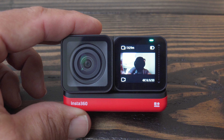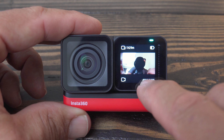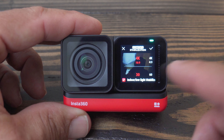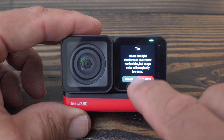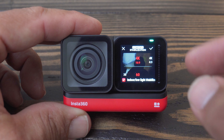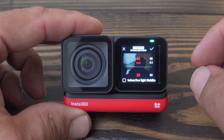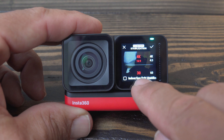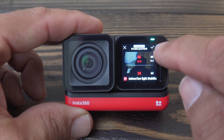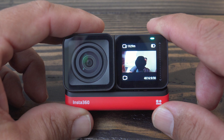16:9 is a landscape mode — anytime you're watching on your TV or something like that it's going to be 16:9. The slash and 30 is your frames per second. Most of the time you're going to be recording in 4K at 30 frames per second. If you want to slow some footage down, switch to 60 frames per second and when editing you can slow it down to half speed. I'd recommend leaving it at 4K at 30 frames per second. On the bottom of the screen is the low light stabilization box — check that if you're going through any dark areas or recording indoors, and you're good to go.